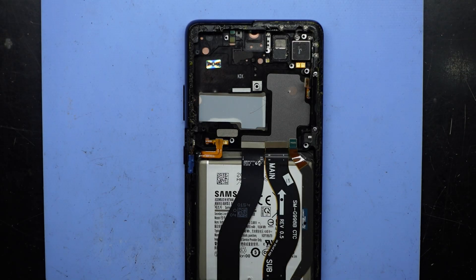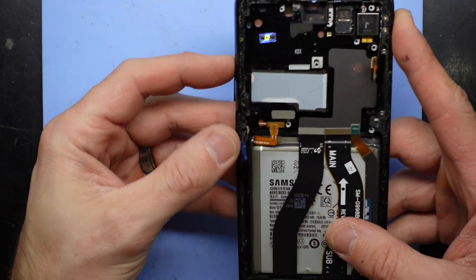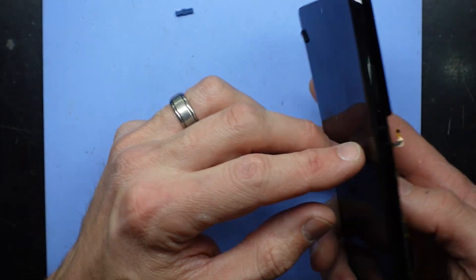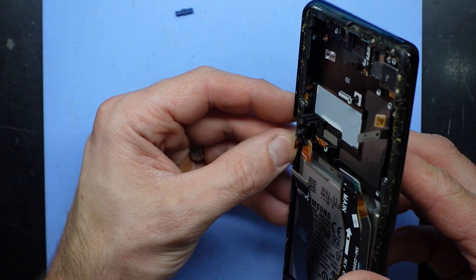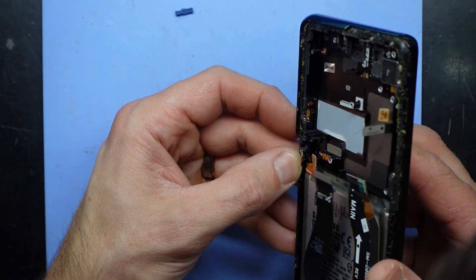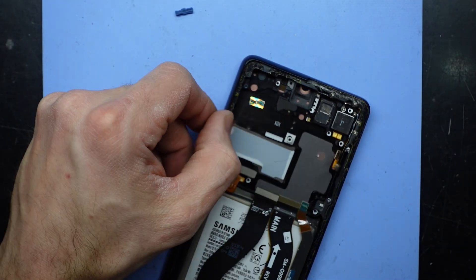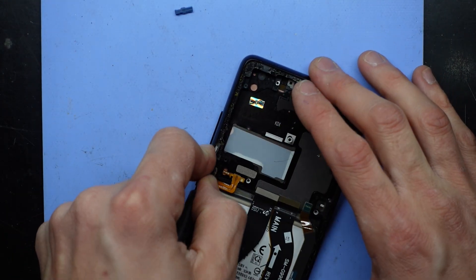G'day! In today's video I've got a Samsung Galaxy S21 Ultra and it's got a faulty volume down button. I'm trying to figure out how to fix this, but it looks like this whole flex cable has been put underneath the screen to make it non-accessible. I suspect this has been heavily repaired before, as it was purchased off eBay with a known fault, and it also says 'refurb' right here.